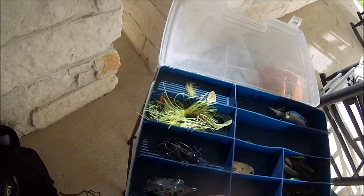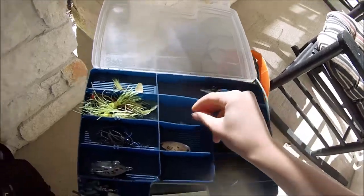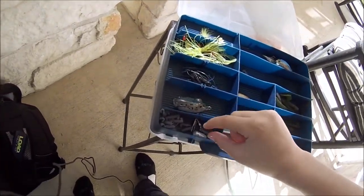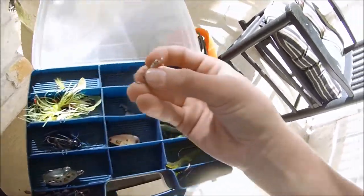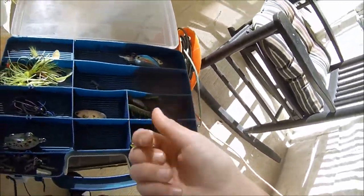Below the frog I have my weights compartment with bullet weights, snap-on weights, and some barrel swivels just in case I need them.